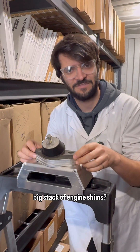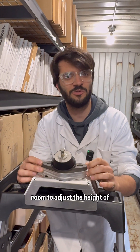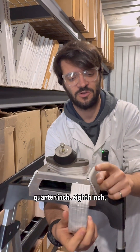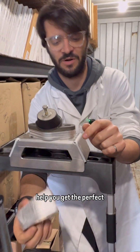But why do we start with such a big stack of engine shims? Well, a couple reasons. This stack gives us a lot of room to adjust the height of our engine up and down, and we sell these stacks in quarter-inch, eighth-inch, hundred thou, and sixteenth thou sheet metal to help you get the perfect alignment.